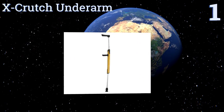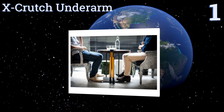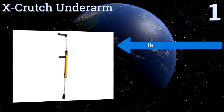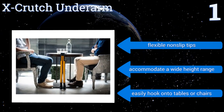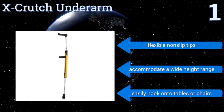Taking the top spot on our list, the X Crutch underarm crutches are constructed from high-grade aluminum alloy with a hard anodized finish that's both scratch and corrosion resistant. Their memory function prevents the need for excessive adjustments each time you use them. They come with flexible non-slip tips, accommodate a wide height range, and easily hook onto tables or chairs.